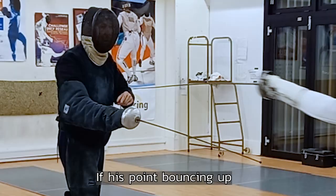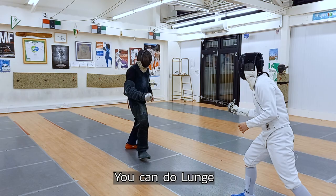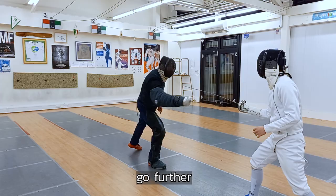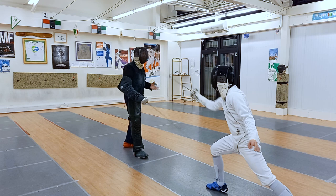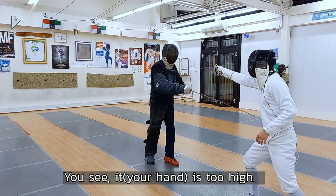If the joint is bouncing up, it means he's moving forward. So you have to stop there. Don't move forward. The time to lunge — stop. Don't go further. Now the blade is fine. Hit. Don't be shy. Hit me.